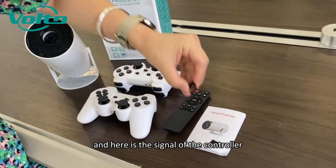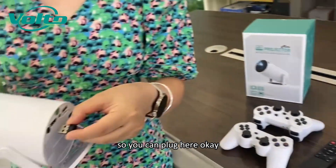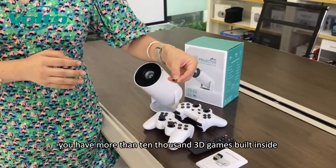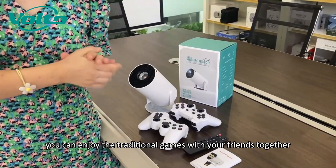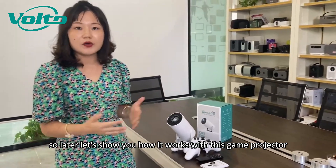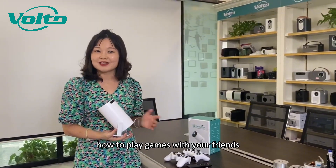Here is the signal receiver for the controller — you can plug it in here. And here is the TF card. You have more than 10,000 3D games built inside, so you can enjoy traditional games with your friends together. Let's show you how it works with this game projector — how to play games with your friends.